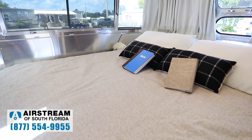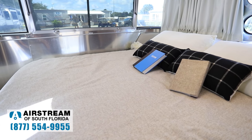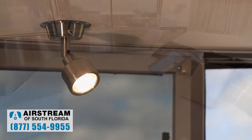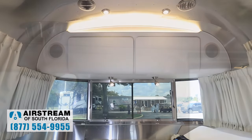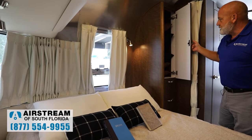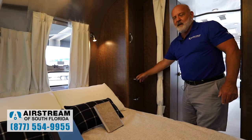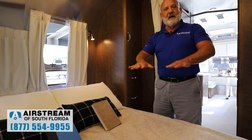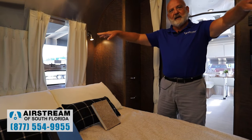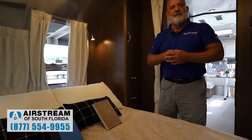Moving into the bedroom — this has the queen bed. You have an option of twin beds as well. Your queen bed is 60 by 75 and you get all the pillows and the comforter. You've got reading lights, highlighted overhead lockers, storage here and more storage cabinets. This bed actually lifts up — you've got storage under there, and that's where your inverter is as well. The iconic Airstream wraparound windows are beautiful and give you a great view from your bedroom.